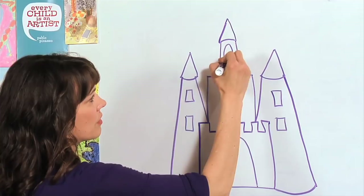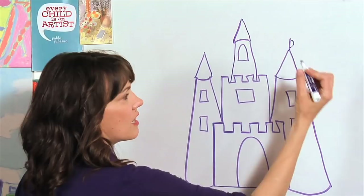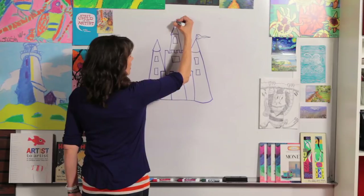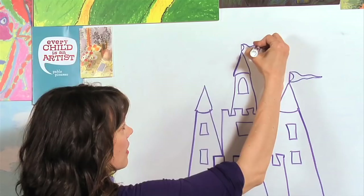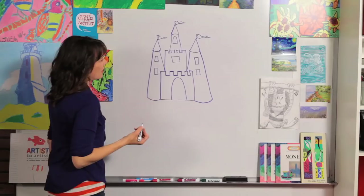Now it's time to add some details. First I want to add some flags on the top — I love castles with flags. Draw a straight line, then a curved wavy line that comes to a point. All the flags have to go the same direction because the wind is blowing them the same way. Draw a wavy line, meet it at the point. Let's draw one more flag — curved line, wavy, and wavy.